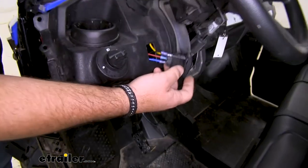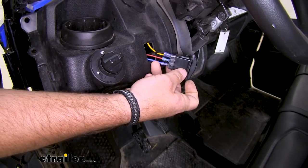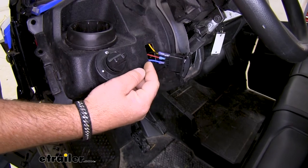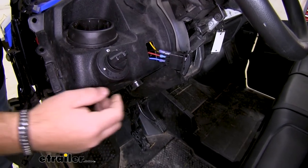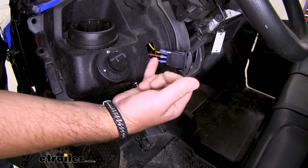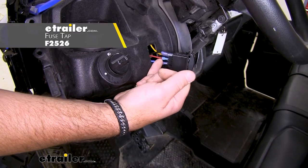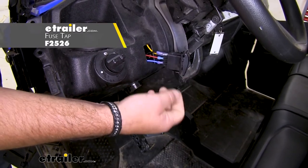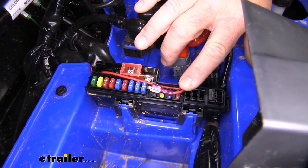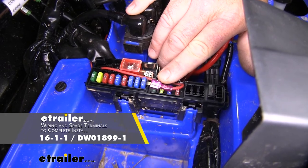It's going to be a four wire switch. You're going to have power, ground, and your in and out for your winch. Ground can go to a body ground anywhere — I just used a self-tapper and tapped it right into the frame. For power, I ran it over to my fuse panel and tapped it into the ignition fuse. Keep in mind, this is just the fuse — your wiring and your spade connectors are not going to come with the switch, so you will have to provide those.